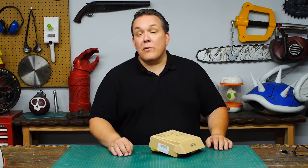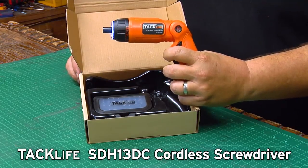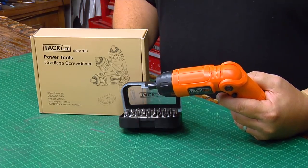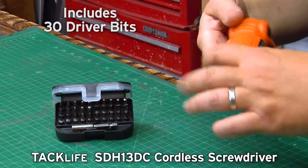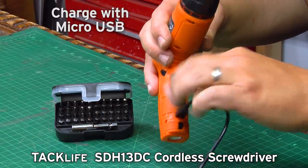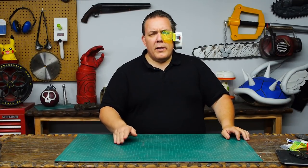I'd like to say thank you to TacLife who sent me an SDH 13DC cordless screwdriver. This little guy is actually really very cool. TacLife was cool enough to send me two of them, so I've got another one brand new in the box and I'm going to be giving it away to one of you. For the first 12 hours this video is posted, the top comment is going to be from me and I want everyone who wants a chance to win to respond to it. I'll pick somebody at random and ship it out personally. Thank you to TacLife — I appreciate the opportunity to check out your new tool. Now I know there are lots of different ways someone could make a scouter, but this is how Odin Makes.